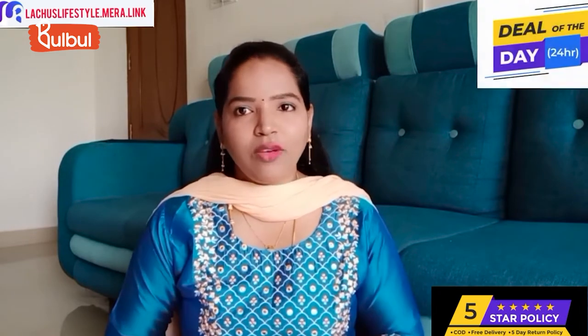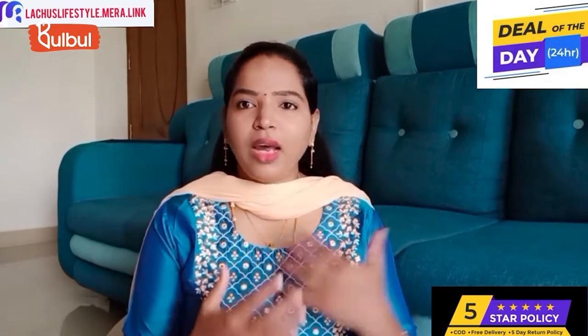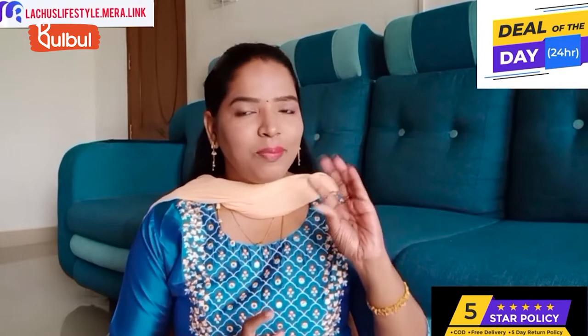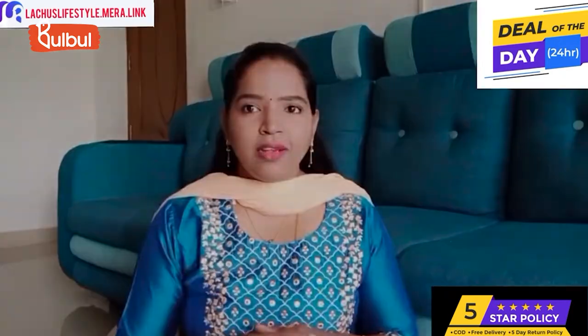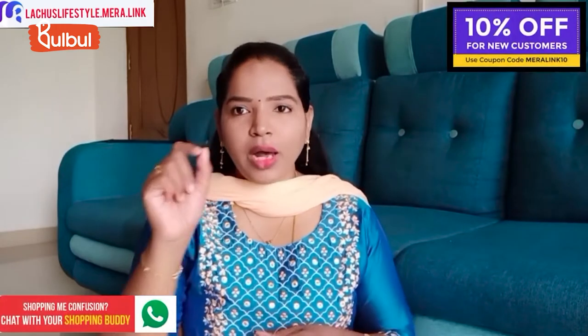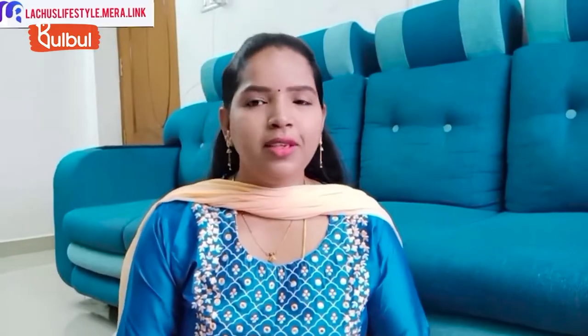You will have a Deal of the Day offer in this video, with discounted products below MRP. If you find products in the store and don't know how to place an order, you will have a shopping buddy in the app. There is also a link in the description box with pricing and offer details.